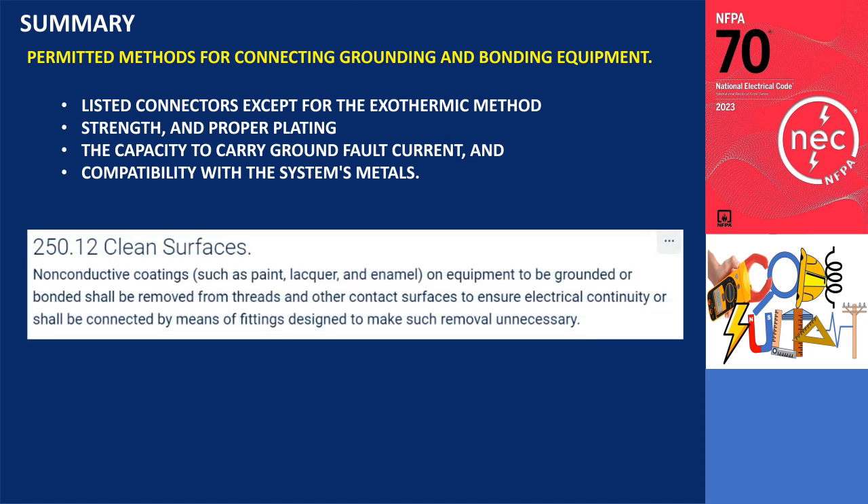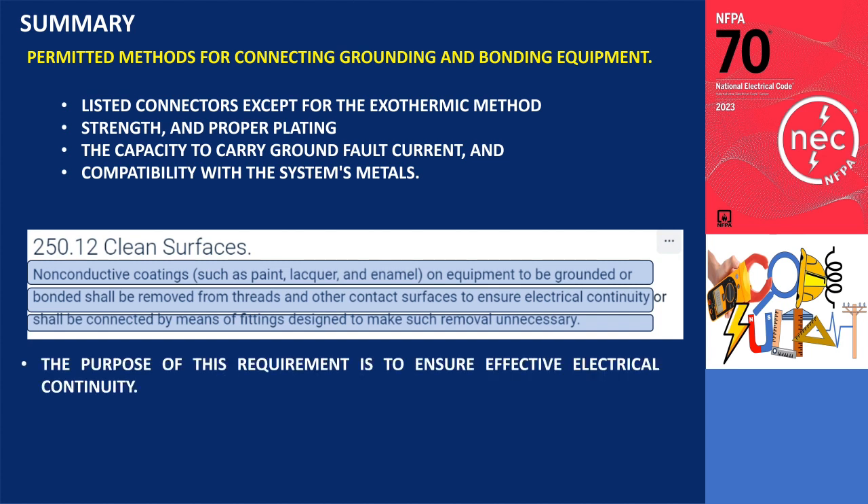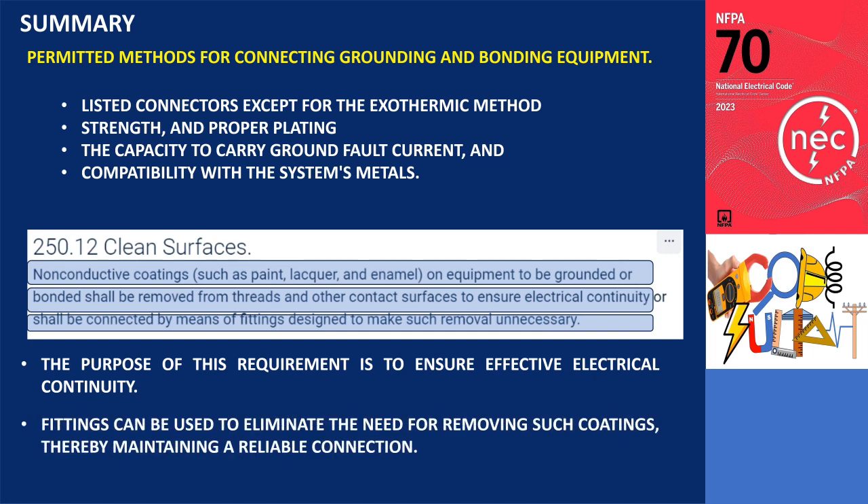Additionally, according to section 250.12, non-conductive coatings such as paint, lacquer, and enamel on equipment that needs to be grounded must have these coatings removed from threads and other contact surfaces. The purpose of this requirement is to ensure effective electrical continuity. Alternatively, fittings can be used that are specifically designed to eliminate the need for removing such coatings, thereby maintaining a reliable connection.